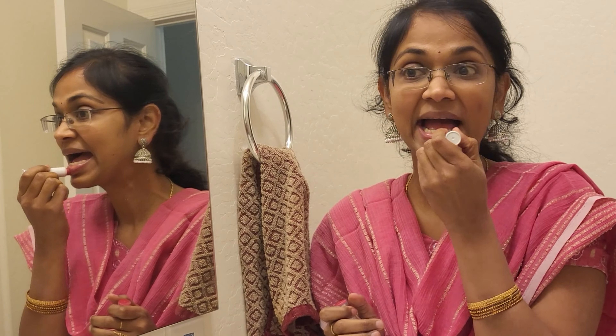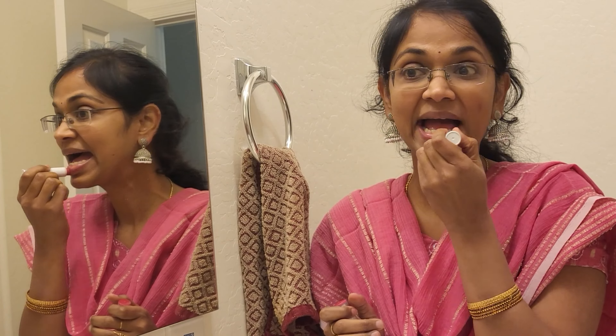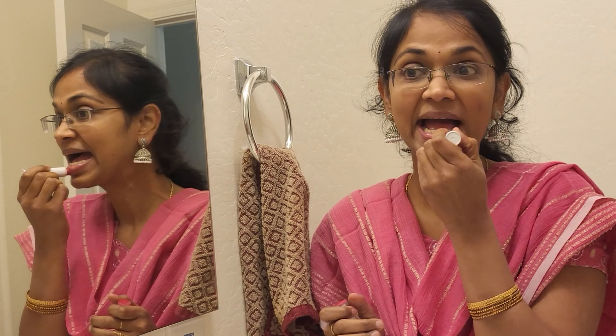What I use instead of lipsticks is a Chapstick — a proper Chapstick. This is the Total Hydration moisture-plus-tint, which comes in different flavors. This one is Rose Petal, so it is a pinkish shade. It will give you complete hydration to your lips as well. This is an honest company. They also have a nude color, and this is what I use for my lips.